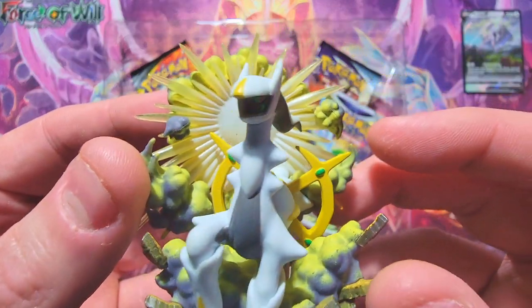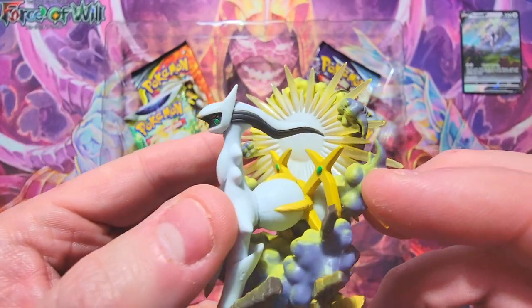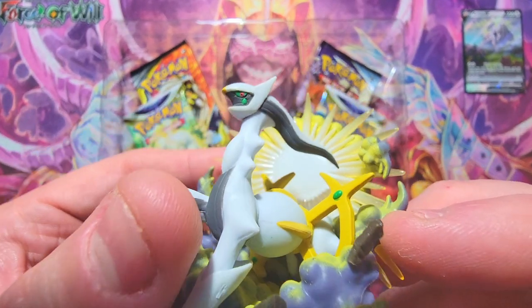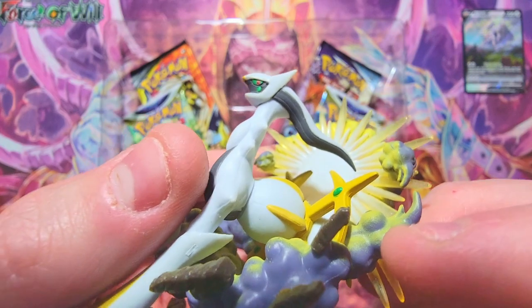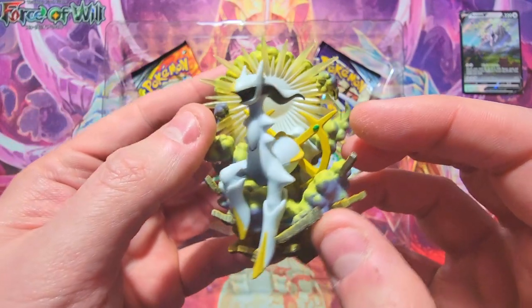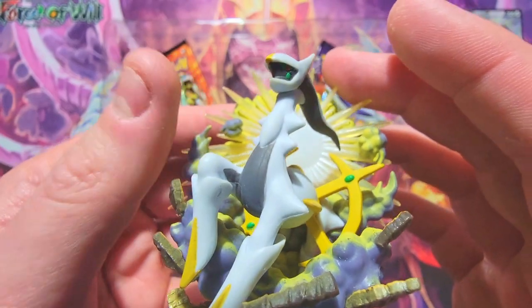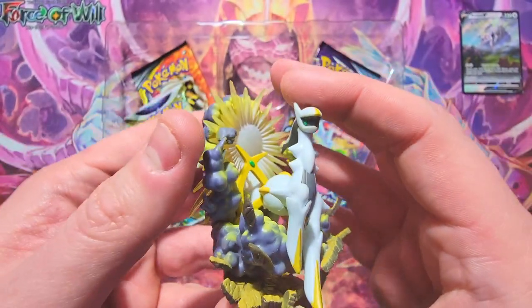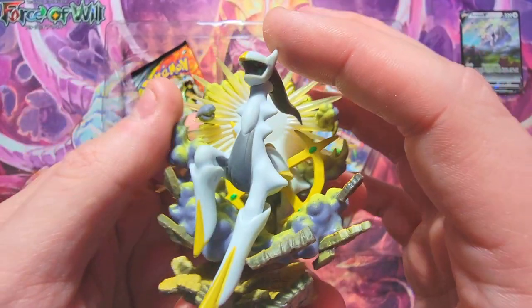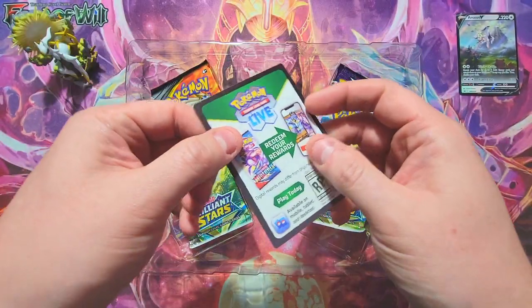I'm curious to know what these statues will be worth. The pin collections usually have pins that go for about seven to eight bucks, so I'm curious to see if the statue will hold decent value. This is about a $30 box, so depending on what the statue is worth now and in the future, this could make the box a worthwhile pickup just for the promo and the statue. We also got the code card which I'll give to you guys at the end of the video.